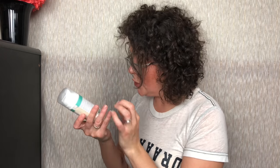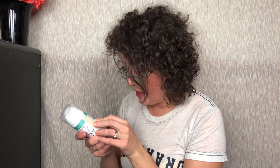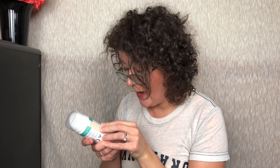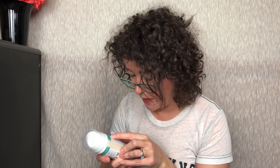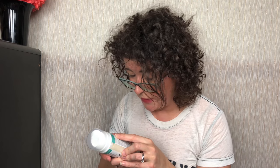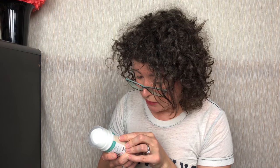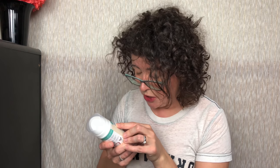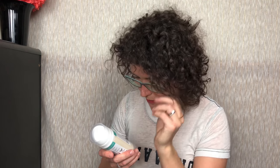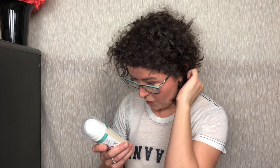To use this purifying daily-use cleanser that gently exfoliates and helps combat the three key causes of breakouts — excess sebum, buildup of dead skin cells, and dirt without harshness — rub one pump between your palms on lightly damp hands, gently massage onto face for one to two minutes, then rinse off with warm water. So that is a nice product, but definitely not for me — it's really for oily skin.